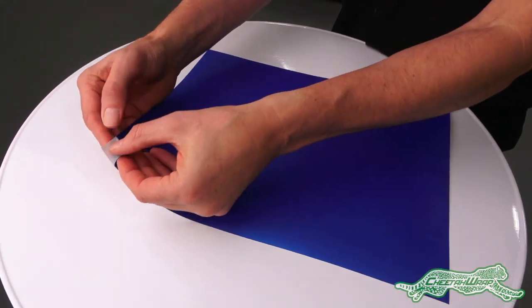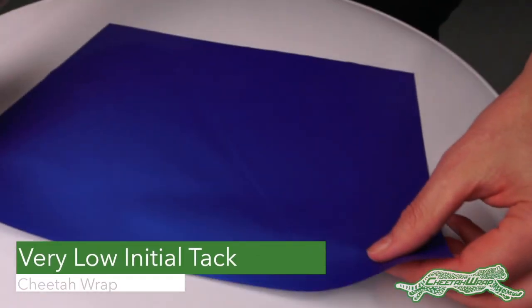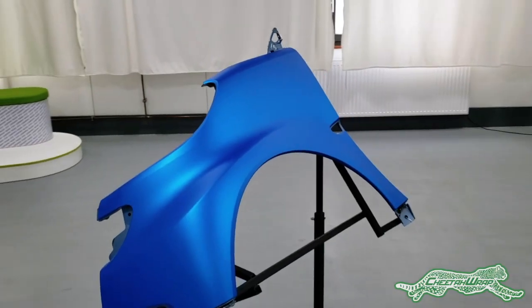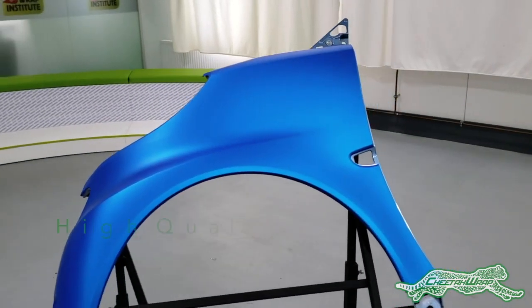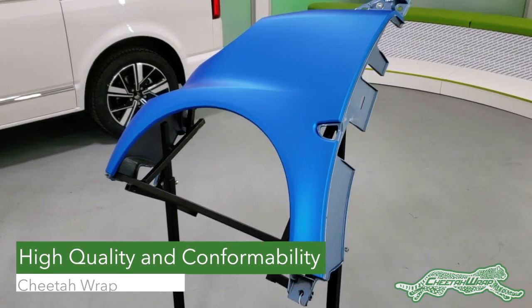Note that Cheetah Wrap adhesive has a matte finish. This gives it a low initial tack which allows it to easily slide across the surface. This extra low initial tack is a key ingredient in allowing it to conform to even the most complicated objects with super high quality.